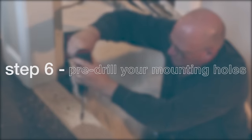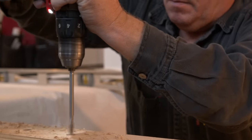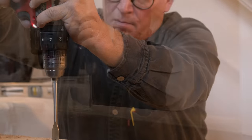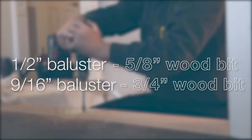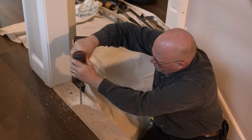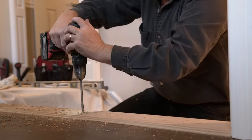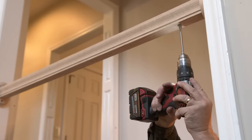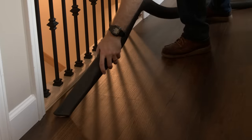Step 6: Pre-drill your mounting holes. Now that you have marked all your holes, grab a power drill and a spade bit or Forstner bit. Depending on the diameter of your baluster, you will use different spade bits. For half-inch balusters, use a 5/8-inch wood bit. For 9/16-inch balusters, use a 3/4-inch wood bit. Beginning with the bottom trim, drill a hole a half of an inch down. Repeat this step for every hole on the trim. Once completed, rotate up to the handrail and drill 1.5 inches deep into the handrail. It may be beneficial to mark that distance on your bit to maintain consistency while drilling. Remove any debris with a shop vac.